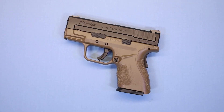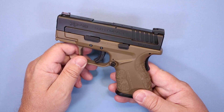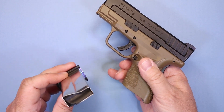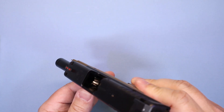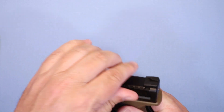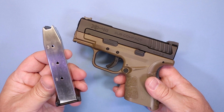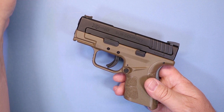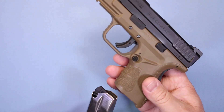Let's talk about the features. This is a polymer frame, striker-fired .40 Smith & Wesson. We'll do our normal safety checks — magazine is removed and empty, feed ramp is clear. The standard capacity is a nine-round magazine, so nine plus one is standard capacity. They also give you a 12-round extended magazine.